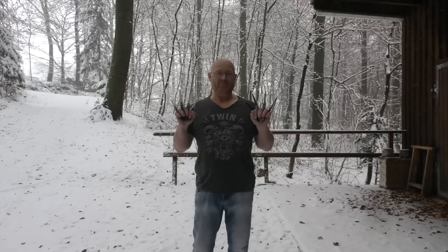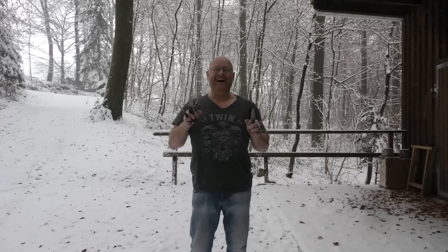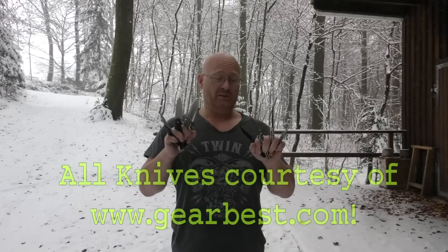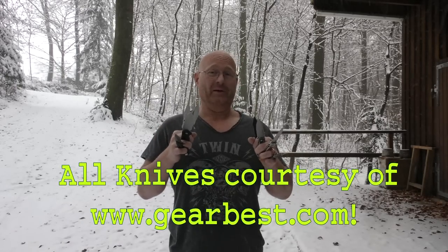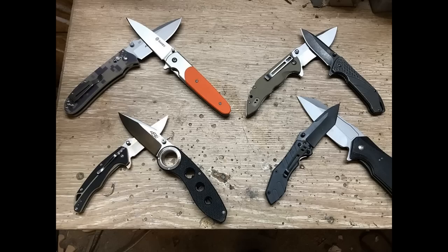Hello ladies and gentlemen, welcome to the Cheapo Knife Jousting Tournament. This is sponsored by the Gearbest Company, who saw my last video where I tested some of their knives and decided that they want to give me some knives for stress tests.